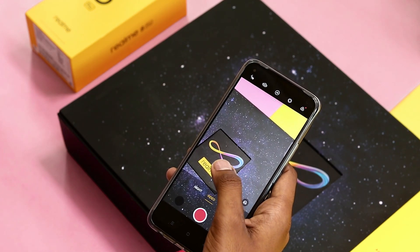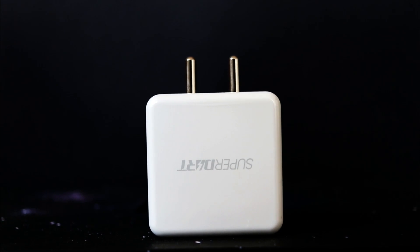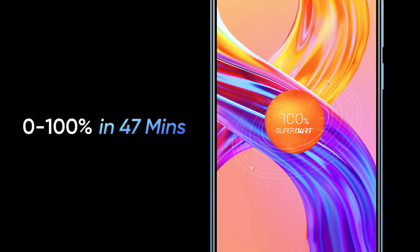Realme has always provided bigger battery and fast charging technology. The Realme 8 Pro is equipped with a 50-watt Super Dart charger. The device comes with a massive 4500 mAh battery, and with its charger the battery only takes 47 minutes to charge from 0 to 100 percent. On the left side you can see a SIM slot.